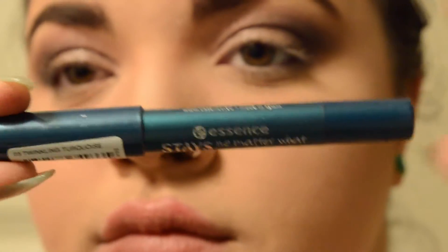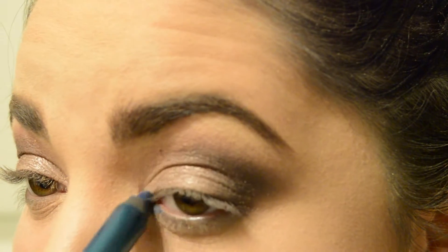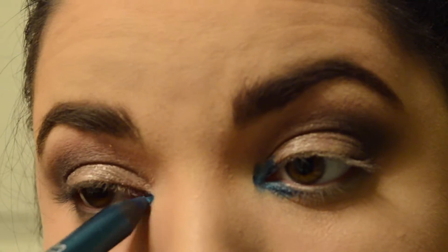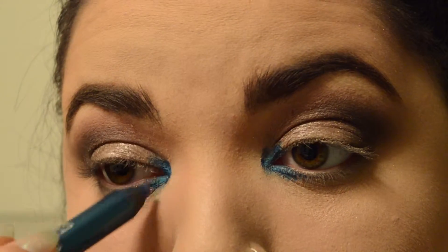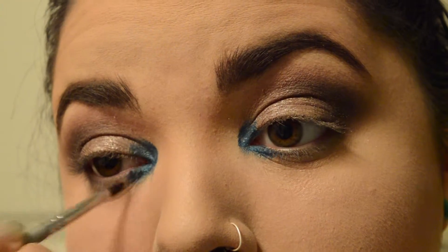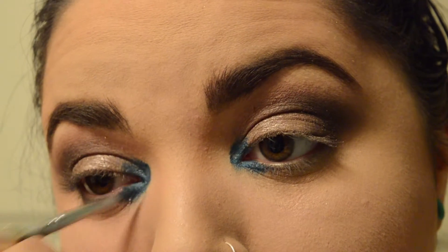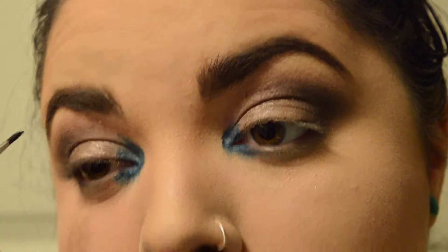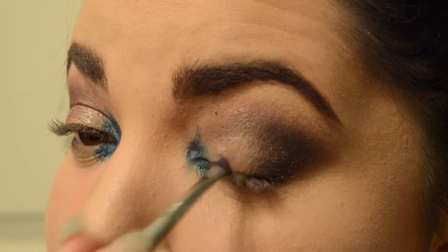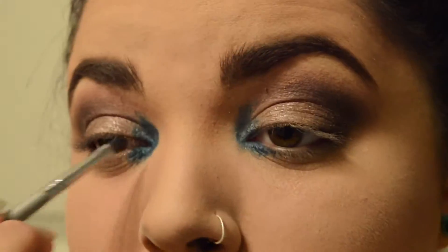Then going in with this Essence Stain No Matter What chubby stick pencil, I'm putting that in my inner corner. This was a going out look — it was Paloma's birthday, she turned 18, so we got drunk. Basically my life story. I'm just heavily putting that in there, then blending it out right now — actually using a lip brush that's never been used before — just blending that out a little bit so it's not so harsh and not so blue right at the inner corner. Maybe it fades out a little bit. It does what it wants, okay?